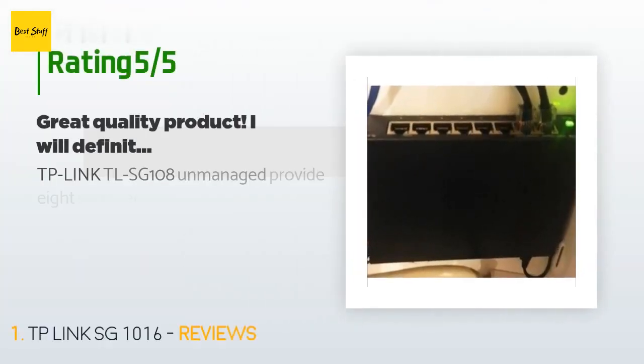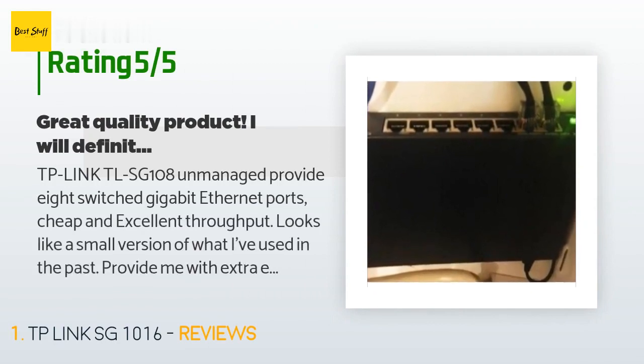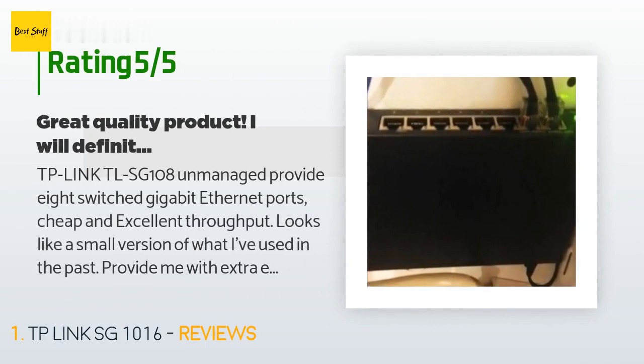There are 9,338 reviews with an average rating of 4.7 stars for this product. A customer said: